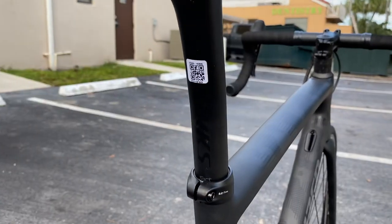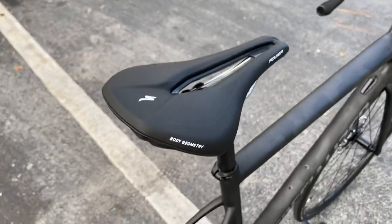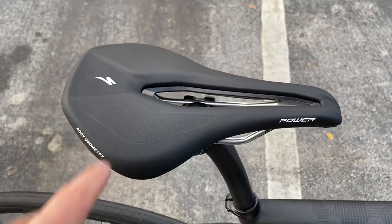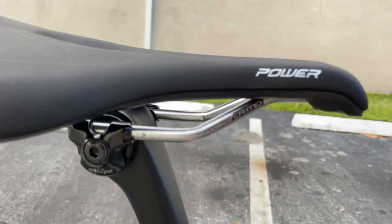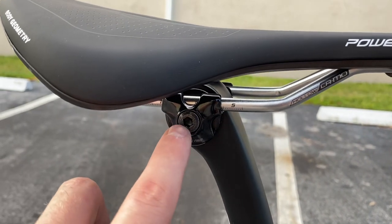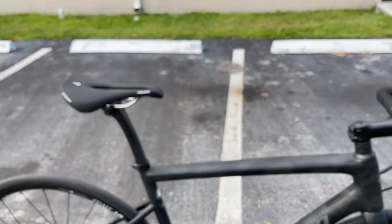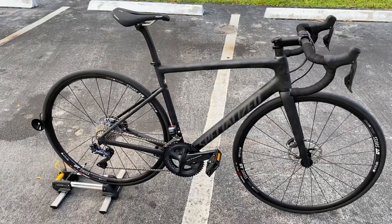You also get a carbon fiber S-Works C post. Then you get an Expert Power saddle — not Pro — with chromoly rails. If you want carbon fiber rails, you'd need to swap out the seatpost, as this one is spec'd for alloy rails.